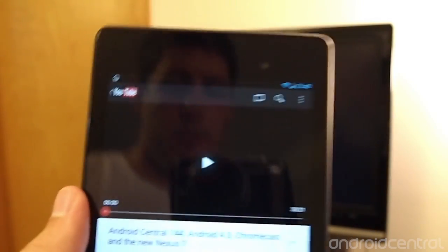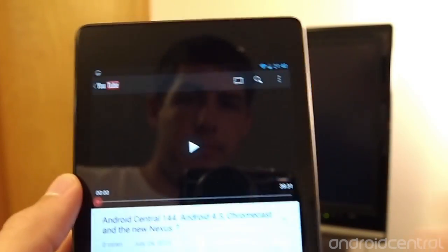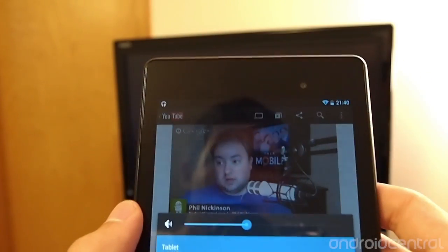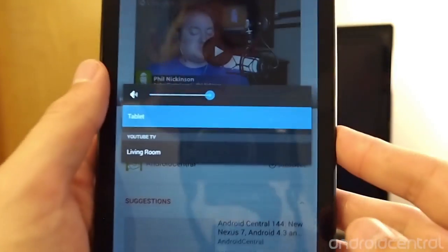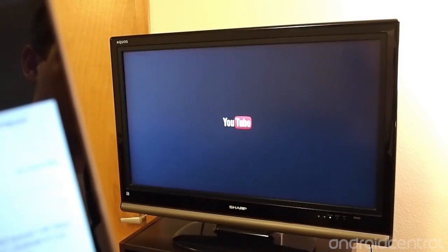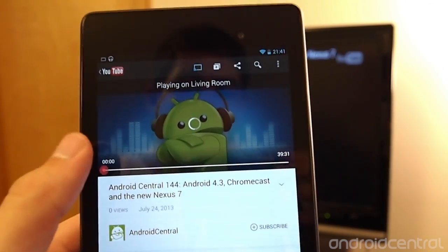It gets interesting when we switch over to YouTube. For example, we have the podcast from today lined up. Once you hit play, you can hit the cast button — go ahead and hit the cast button first, and you'll see 'tablet' or 'living room.' You hit 'living room' and it will take over on the TV. So you stop playing music and it switches to YouTube. Now you can see it starts buffering here, and then it starts buffering there.